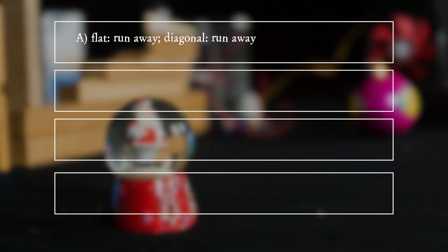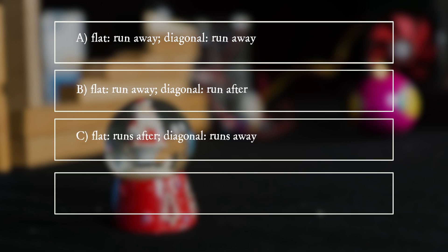A. Flat: runs away. Diagonal: runs away. B. Flat: runs away. Diagonal: runs after. C. Flat: runs after. Diagonal: runs away. D. Flat: runs after. Diagonal: runs after.